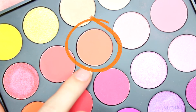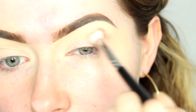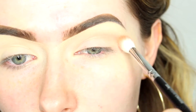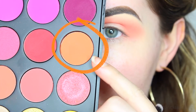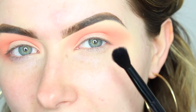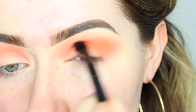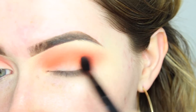I'm starting with a colour from the Morphe 35B palette, using the Zoeva 228 Luxe Crease Brush. I'll go into the shadow, tap off the excess, and swirl the brush into the shadow. I'm applying this to the outer section of the crease and slowly bringing it inward toward the inner corner. Then I'm picking up an orange shade, also from the Morphe 35B palette, on the fluffy side of the Anastasia palette brush, adding it to intensify and add dimension to the eye.